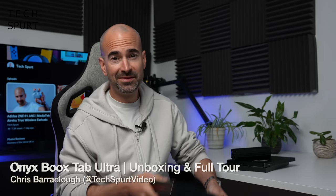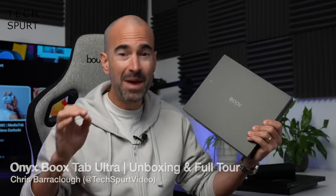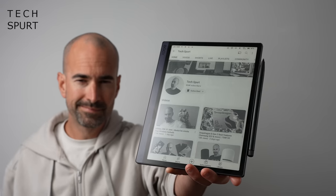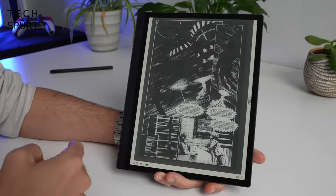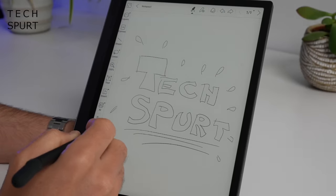Hello gorgeous peeps, I'm Chris from TechSpur and today we're going to be checking out the Boox Tab Ultra, which is billed as an e-paper Android tablet slash PC. It's a rival to the likes of Microsoft Surface Pro and the iPad Pro, but running full Android and with a more energy efficient e-paper display. So let's whip the Boox Tab Ultra out of the box, take you on a full-on tour and check out some of the various accessories you can get for it.